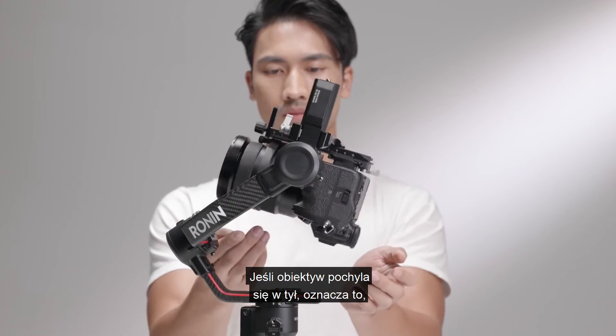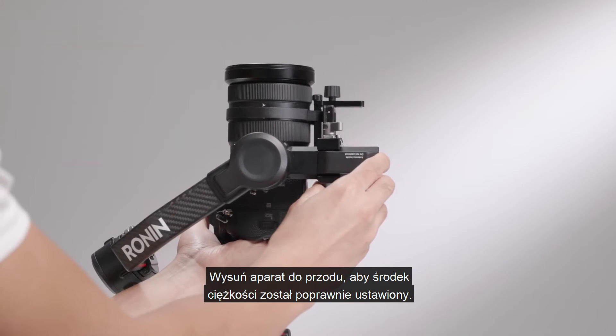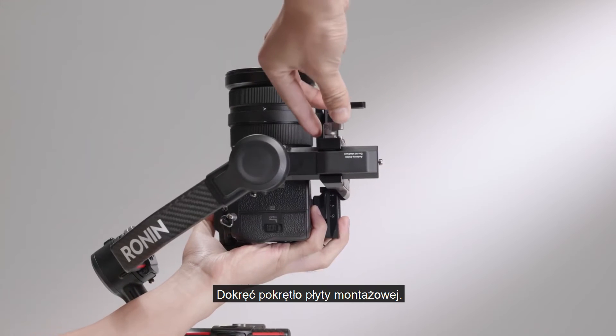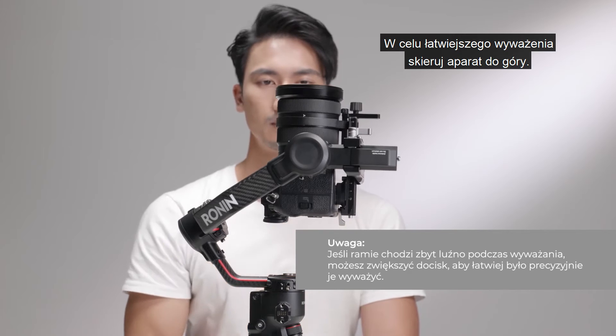If the lens leans backward, it is bottom-heavy — move the camera forward to a balanced position. Tighten the mounting plate knob. The vertical tilt is balanced when the camera is steady while pointing upward.